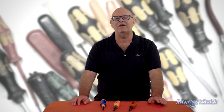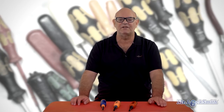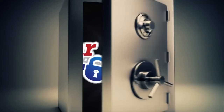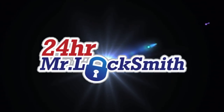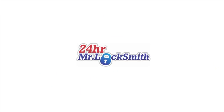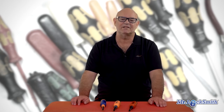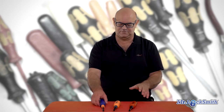Hi, I'm Terry, and I'm going to talk about three of the must-have tools you have to have in your locksmith kit. Everybody I set up as a locksmith with tools has these three tools.